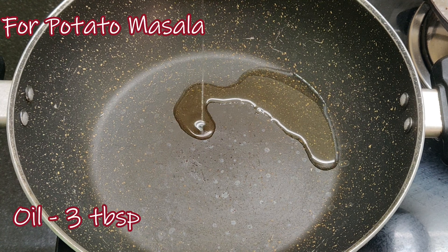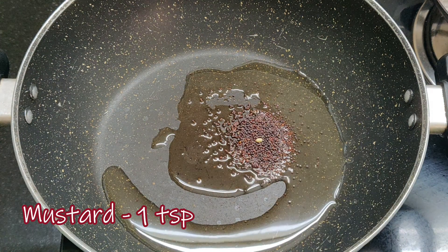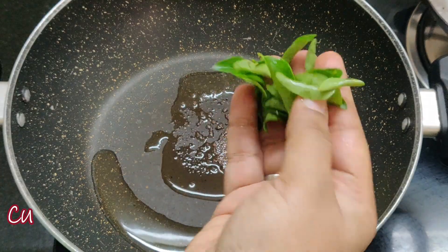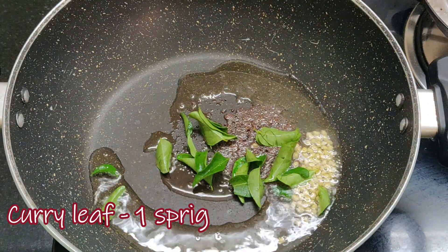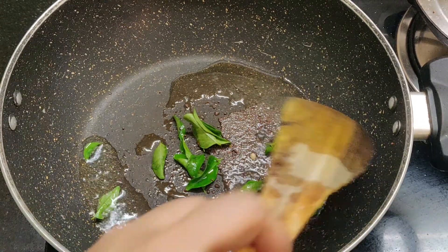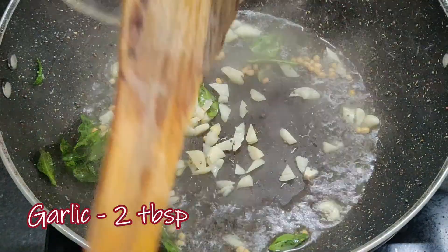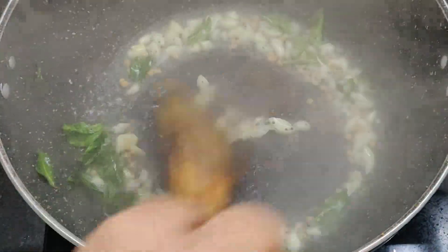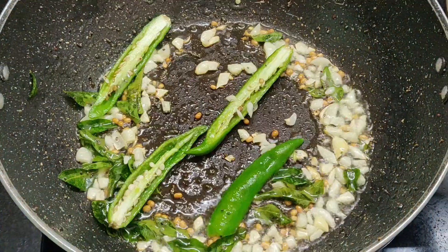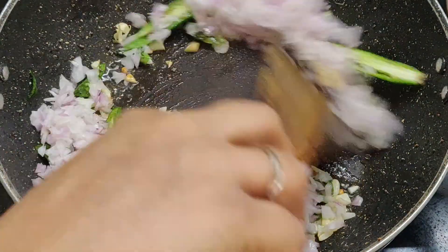First, we add potato masala. Add 3 tbsp. Add 1 tsp. Add 1 tsp. Add a little curry. Add 2 tbsp. Add 1-2 tbsp. Add 1-2 tbsp. Add 3 tbsp. Add 1 tsp, add a little funnel, install nice sauce.